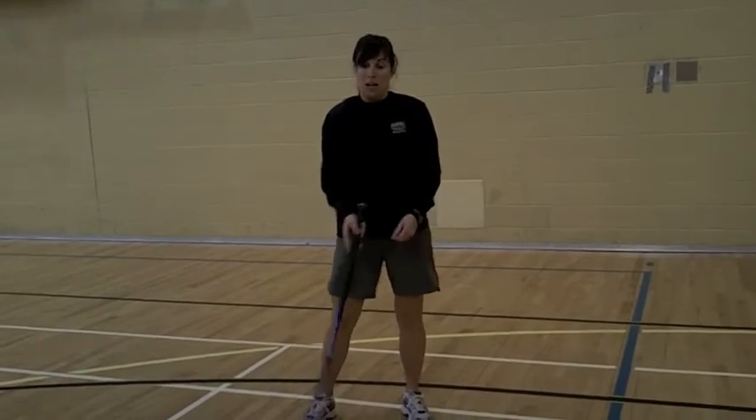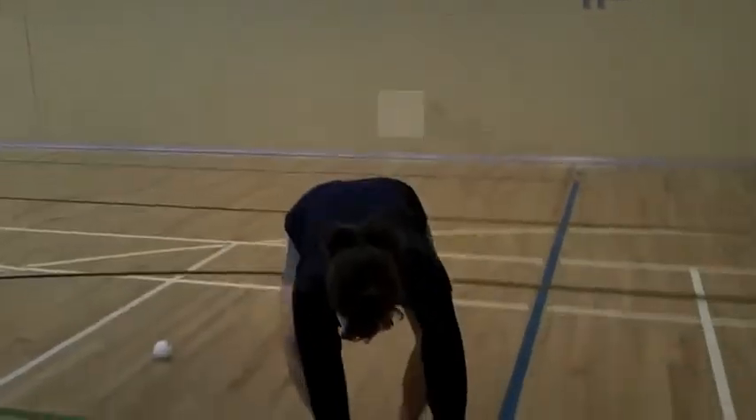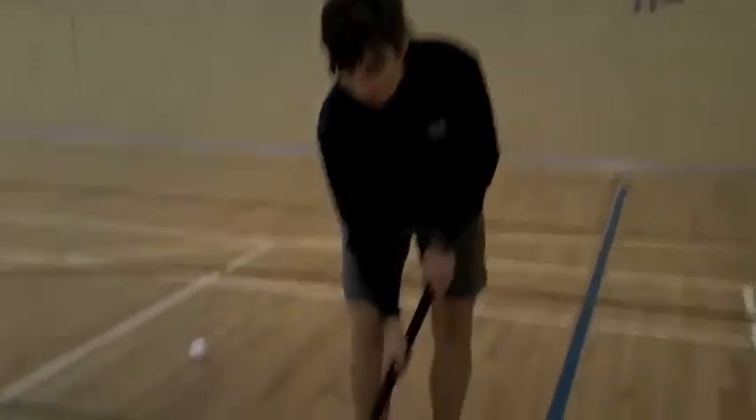Which one do you suggest for indoor? I suggest the indoor stick, mostly for the learning of the students and for the comfort with the lightness of the stick.